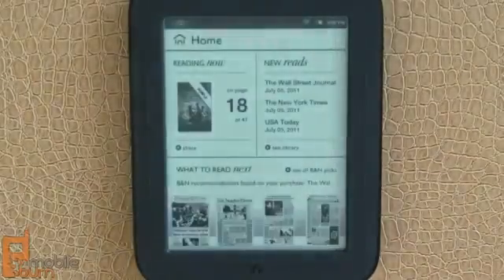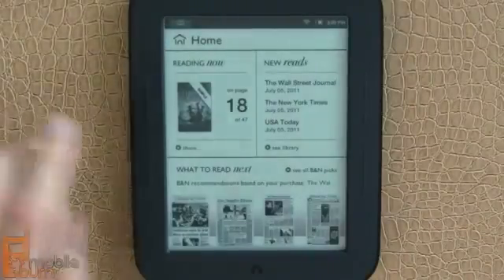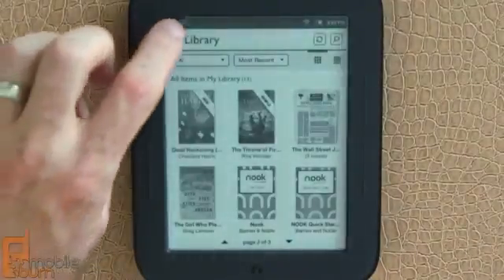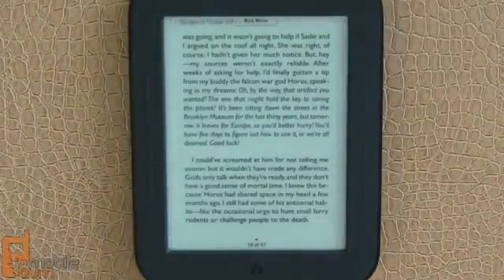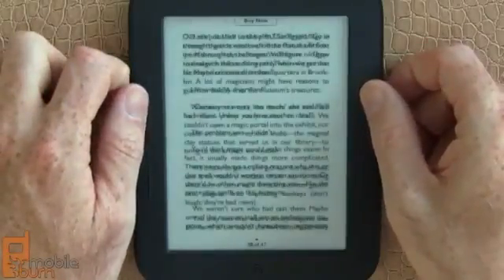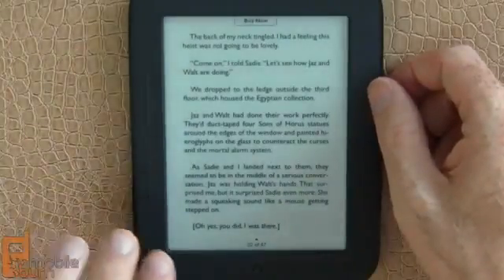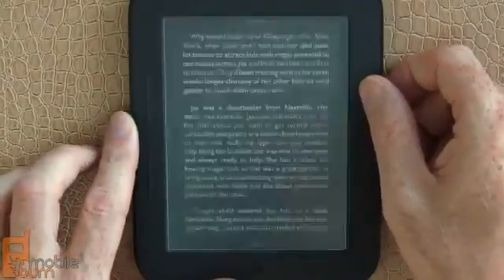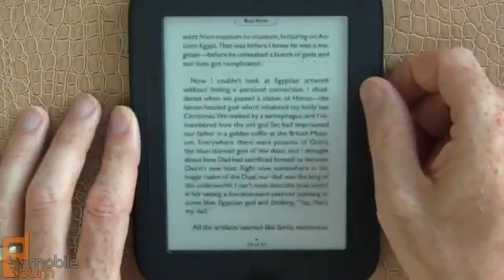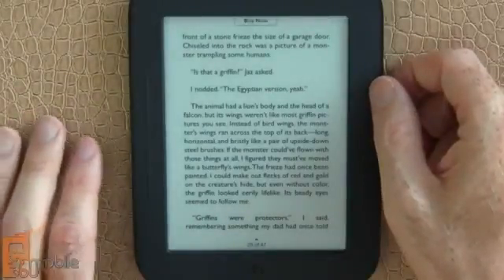Going back to the home page — there's a little book icon in the upper left-hand corner that always takes you from anywhere in the system, for example the library, directly to your current read exactly where you left it. By default, the top buttons are for next page and previous page. One thing you'll notice if you're a Kindle reader is there's not a black flash every time I switch pages. Every sixth page it has to do a refresh, which is a vast improvement over what you see with most e-ink devices.